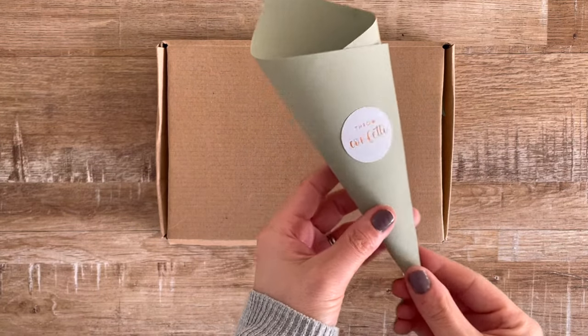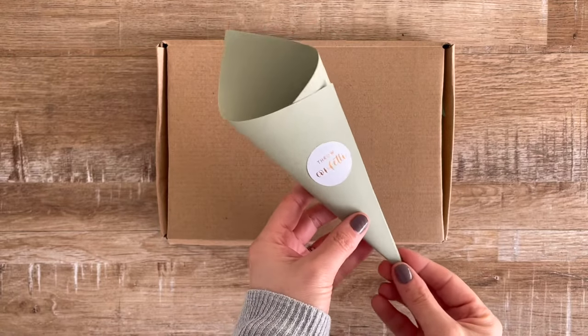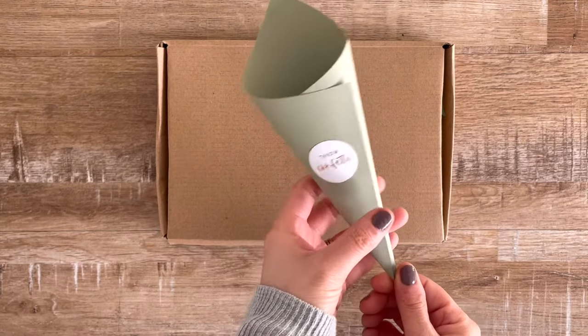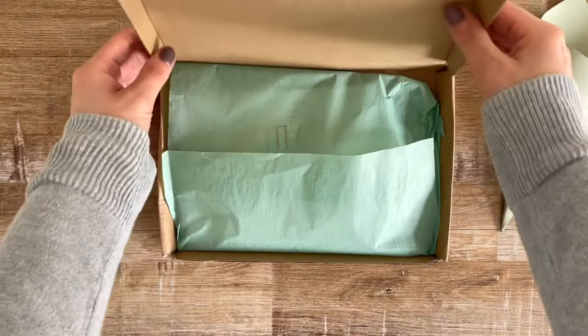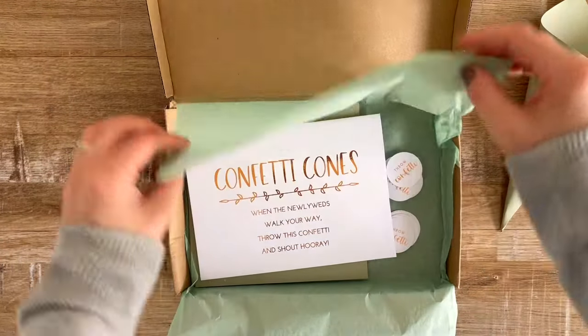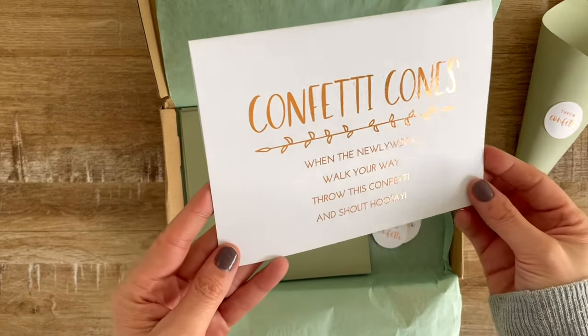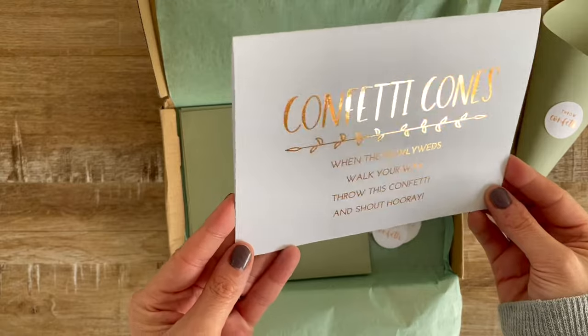Hello and welcome to this step-by-step guide on how to assemble this kit from my shop to help you create these confetti cones. They are a fantastic addition to your wedding ceremony, ready for your guests to throw confetti at you when you walk down the aisle.